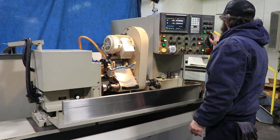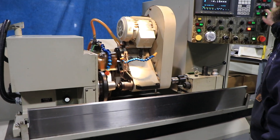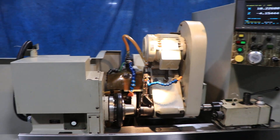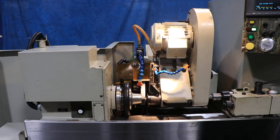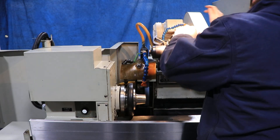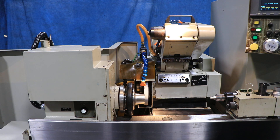We'll start with the ID head. Nice and smooth. Swing that up out of the way, now we'll let that slow down. We'll turn the regular grinding wheel on. The grinding wheel is nice and quiet.